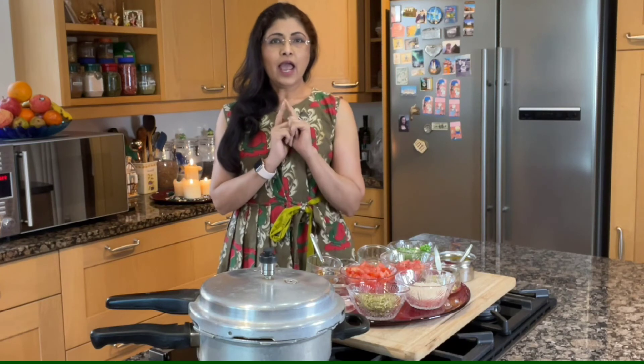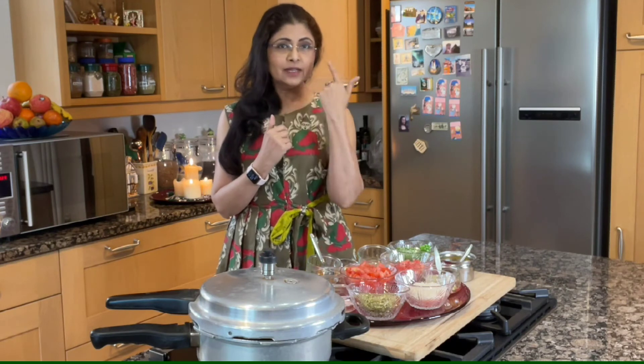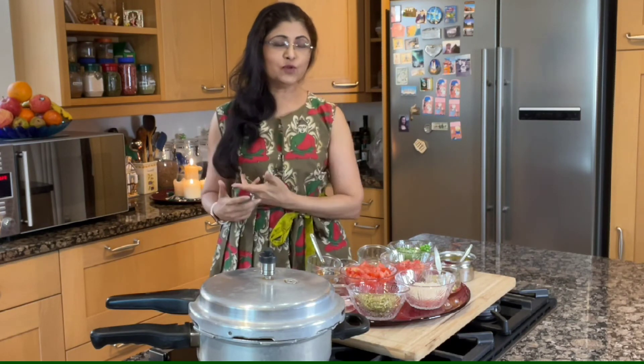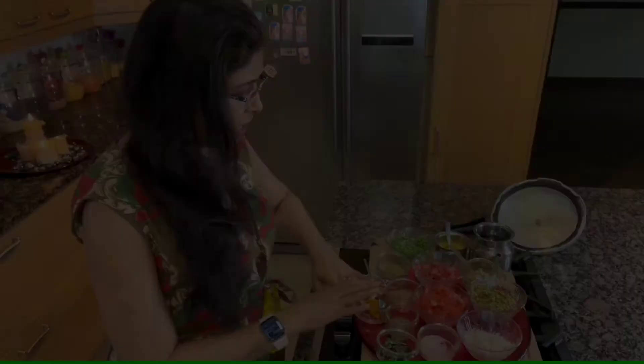It is full of lovely ingredients. It is the secret of my health and whatever I am. It will glow your skin, give you beautiful hair, and you won't feel aged even. It is good for losing weight and weight management. It is such a wonderful recipe. Let's see what we need for it.